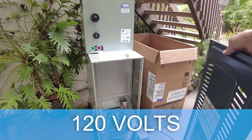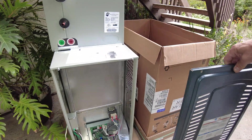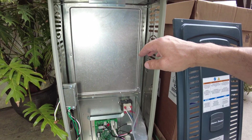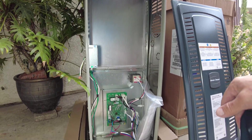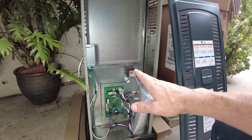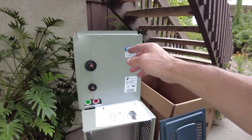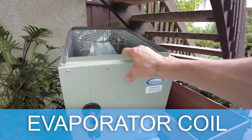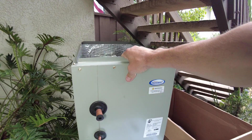This is going to be our new unit — a variable speed air handler, also called a modular blower. It runs on 120 volts, so we don't need to run a new 220 line to the air handler. It's essentially a furnace casing without the gas burning components like the gas valve, heat exchanger, and induced draft motor. It only has the necessary blower motor and a circuit board for airflow delivery.